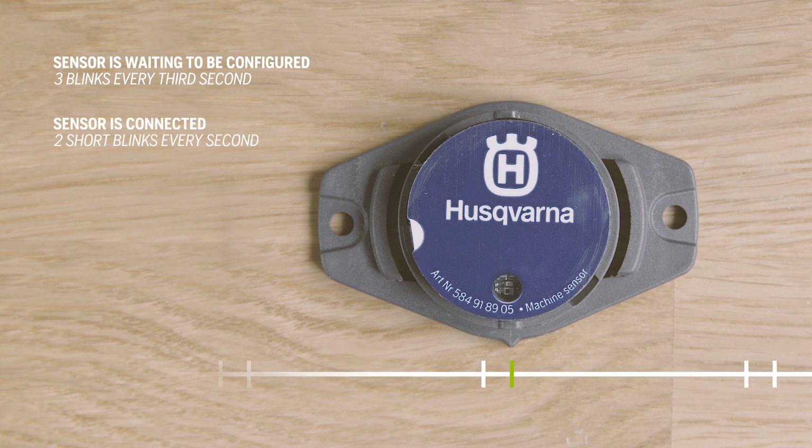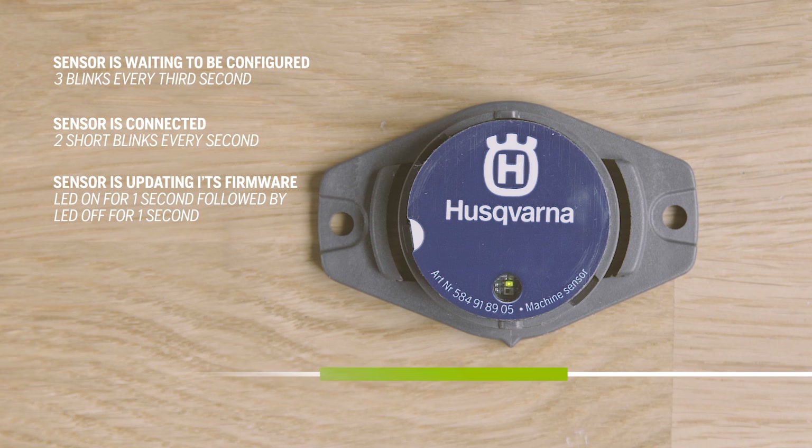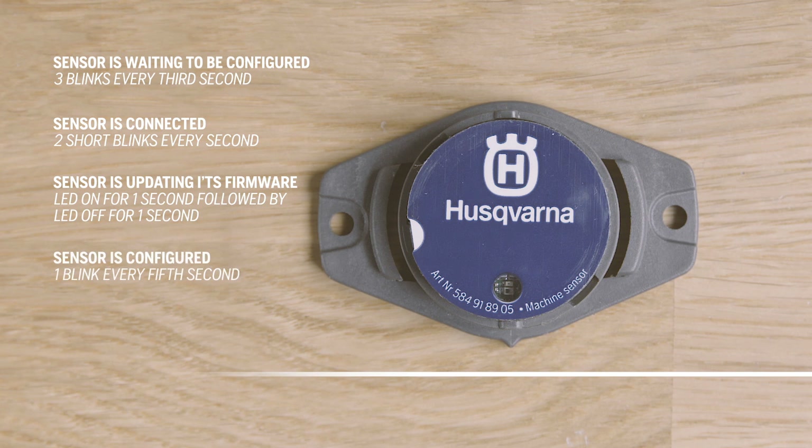When you see three short blinks every third second, the sensor is waiting to be configured — this happens after you have inserted a battery. Two short blinks every second means the sensor is connected, indicating it is either uploading data or receiving configuration from the cloud. When the LED is on for a whole second and then off for a second, the sensor is updating its firmware — updates are performed automatically when new firmware is available and when the sensor is connected to the cloud. One blink every fifth second means the sensor is configured and ready to be used but has no data stored.